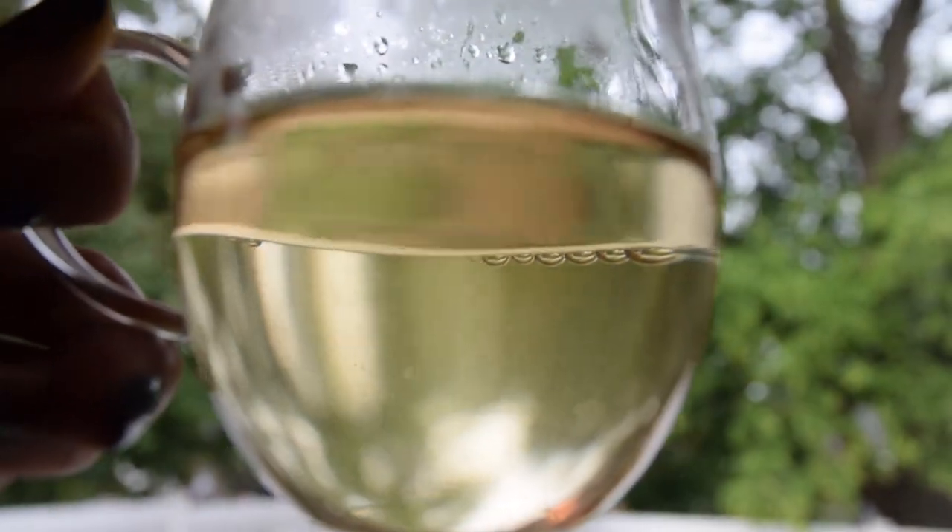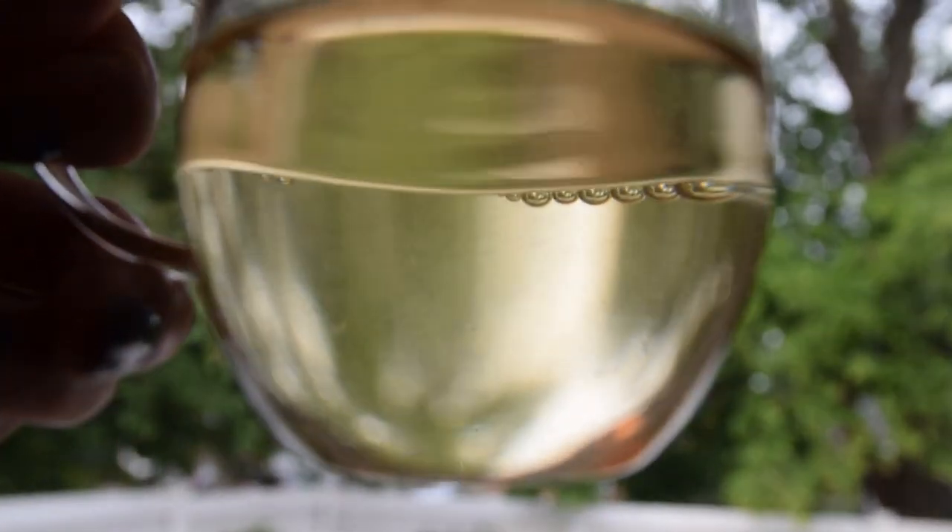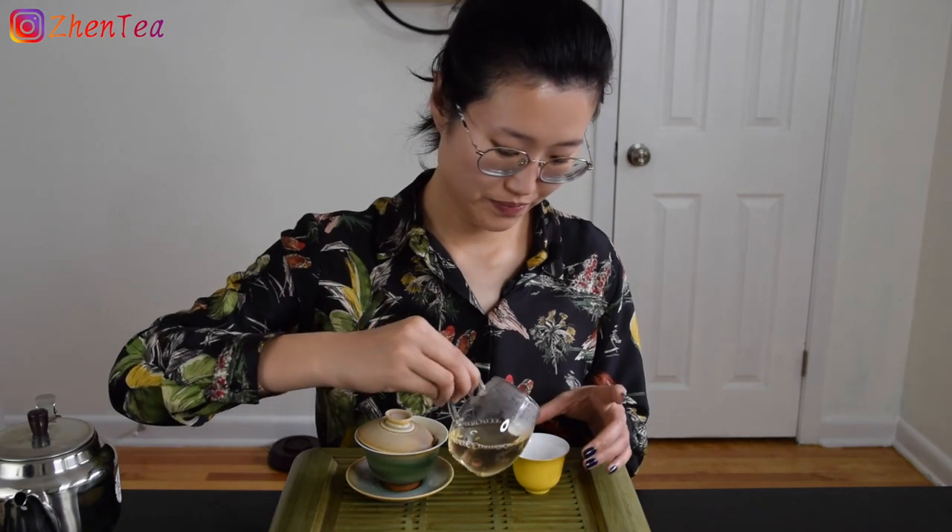The infusion liquor color - wow, there's a lot of tea trichomes in the liquor. It's a little bit to the yellow side; the liquor has that golden tone but leaning slightly yellow.